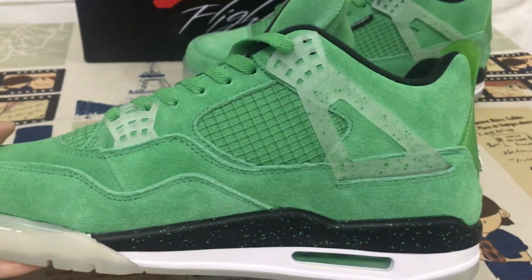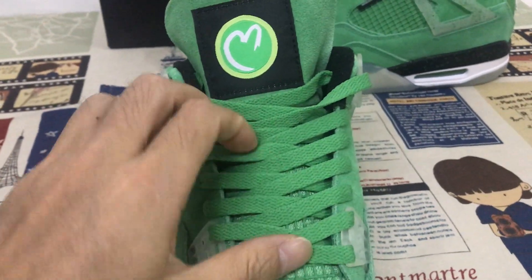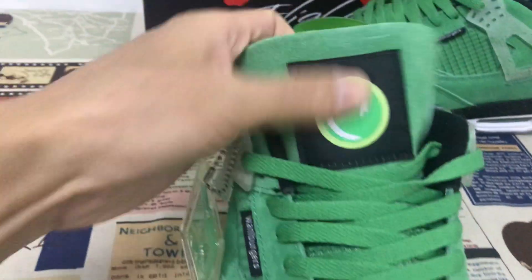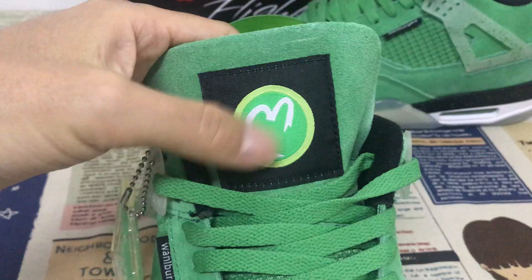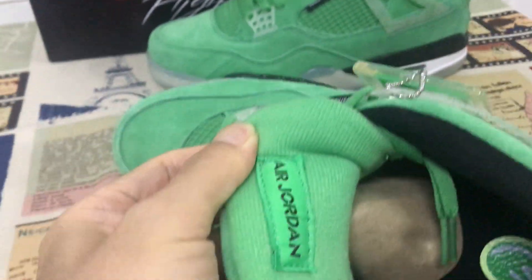The inside view — here's the green lace and the green net. Here's the green tongue, and here's the tongue label, and another label on the base of the tongue.